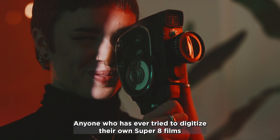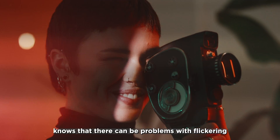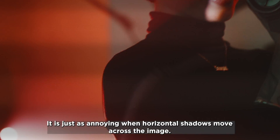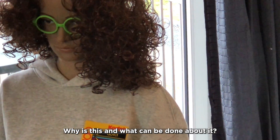Anyone who has ever tried to digitize their own Super 8 films knows that there can be problems with flickering if the camera and projector are not coordinated. It is just as annoying when horizontal shadows move across the image. Why is this and what can be done about it?